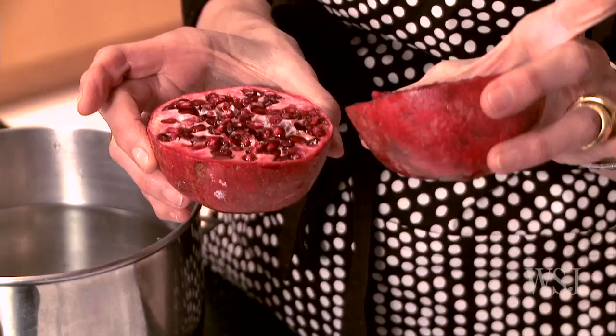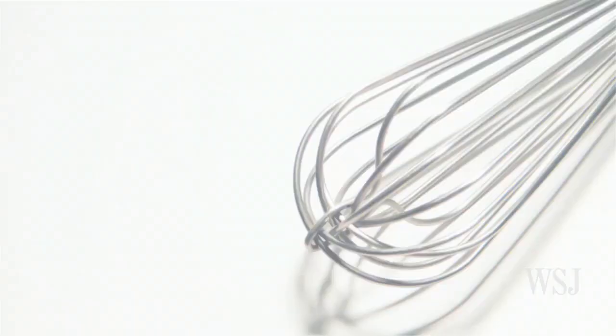This is a pomegranate that's been cut open. Really the whole inside are seeds, and they're beautiful and they're full of antioxidants. They're one of the healthiest foods in the world, but I used to shy away from them because they were so hard to get the seeds out of and it was all such a mess. I figured out this way that is almost foolproof and almost messless.